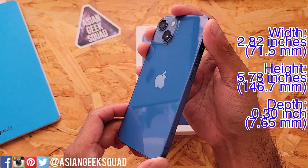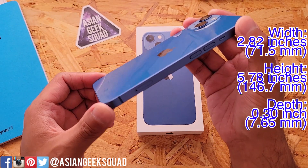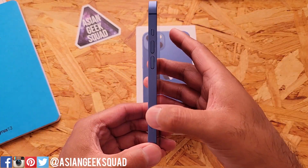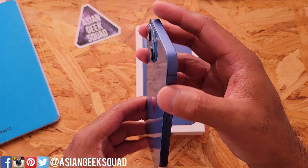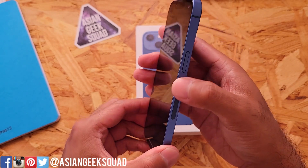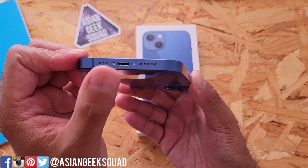Here are the dimensions of the device — it's a really slim device at 0.3 inches, so less than 8 millimeters. Here on the side you have your SIM tray, volume up and down buttons, and your alert slider. Here on the other side you have your mute and your power button. Here on the bottom you have your speakers and your lightning port.